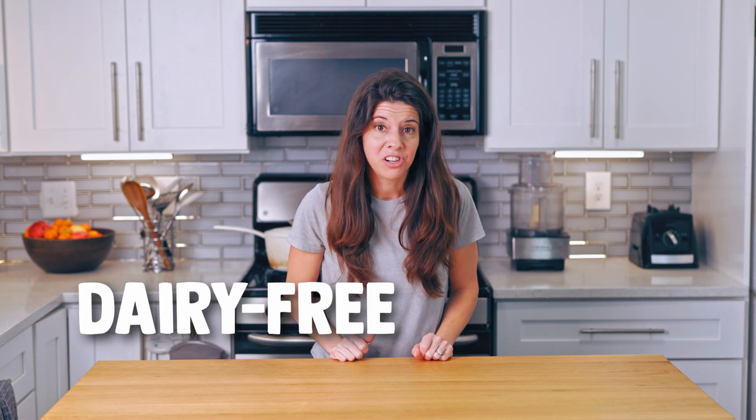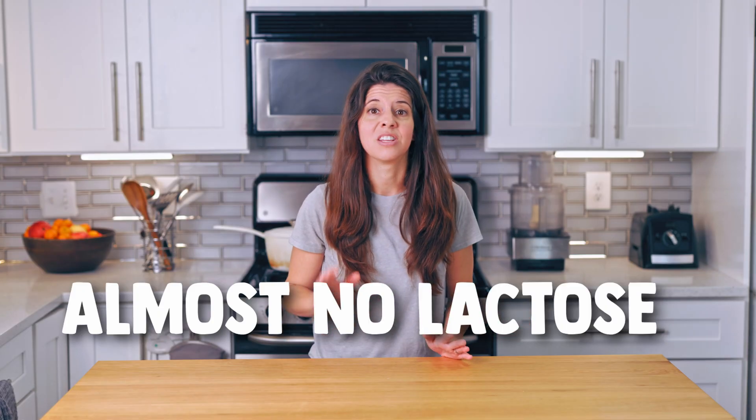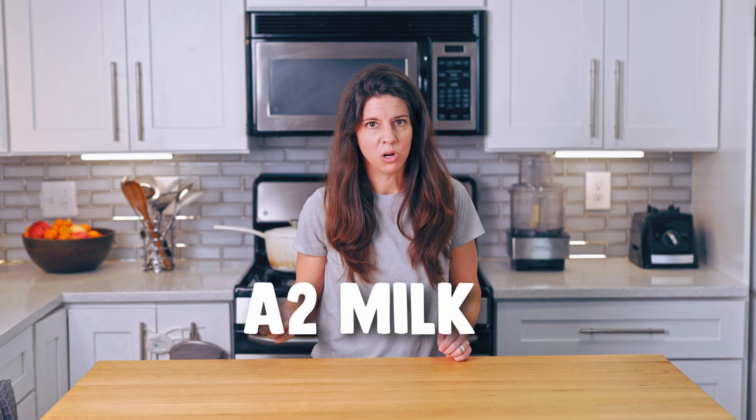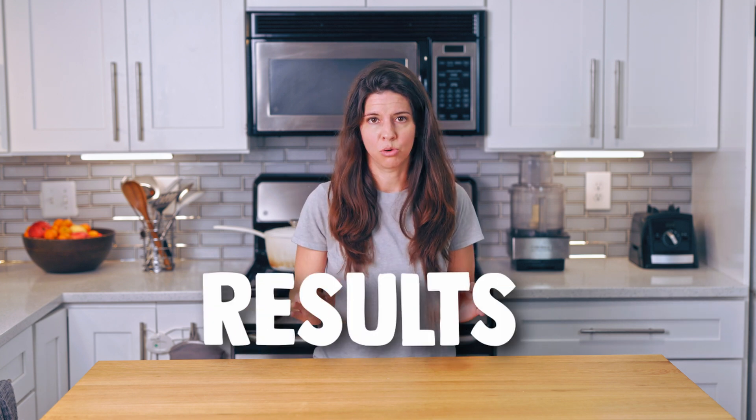This video is about dairy-free yogurt, but if you choose to go with the dairy version, there's almost no lactose in it because it's fermented for so long. And if you're sensitive to A1 casein, you could make it with A2 milk. That dairy yogurt has been super beneficial in clearing my skin from rosacea, which I experienced after the birth of my son. But we'll use the same bacterial strains in this non-dairy yogurt today, and you can get the same results with this.